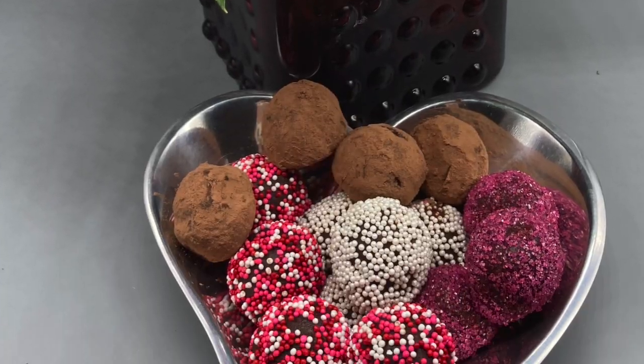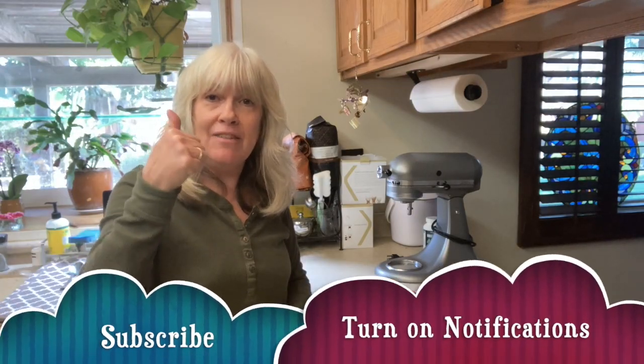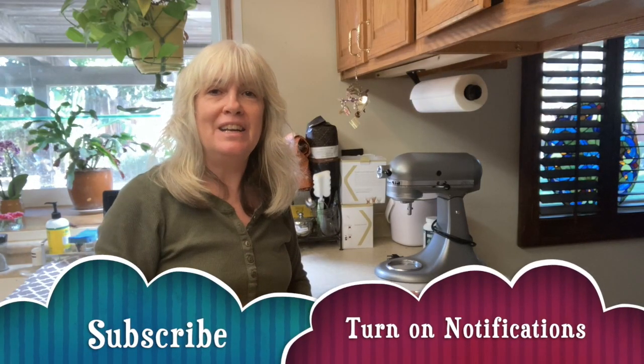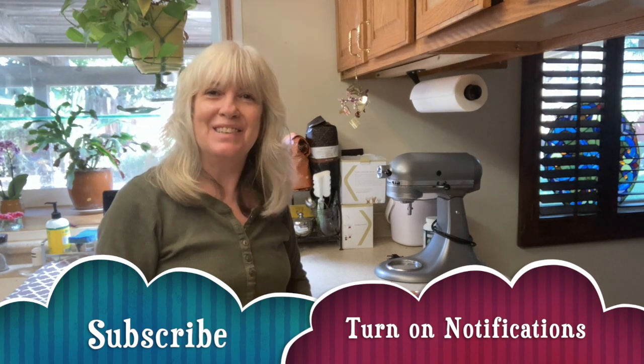Thanks for joining me today as we made these delicious and beautiful truffles. If you like this video, give it a thumbs up, hit that subscribe button, and turn on your notification bell so you don't miss out on any videos. I'll see you next time!